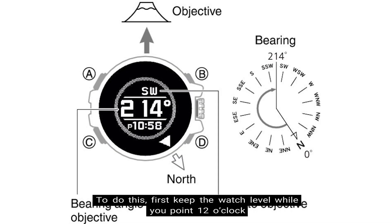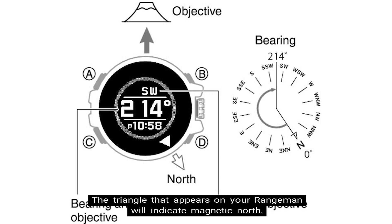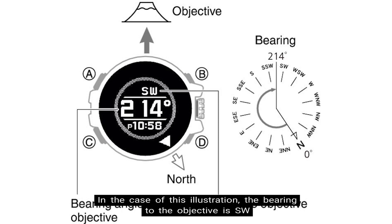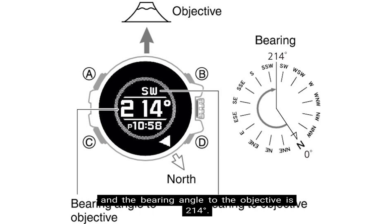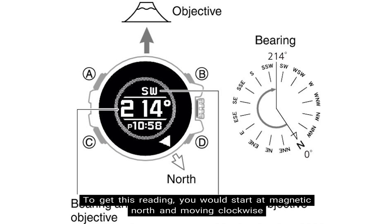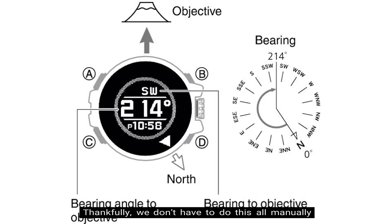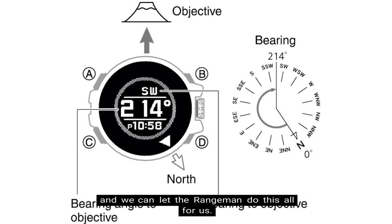To do this, first keep the watch level while you point 12 o'clock in the direction of your desired objective. Now the triangle that appears on your Rangeman will indicate magnetic north. Also, the bearing and bearing angle to your objective will also appear on the display. In the case of this illustration, the bearing to the objective is southwest and the bearing angle is 214 degrees. To get this reading, you would start at magnetic north and moving clockwise, count how many degrees is between magnetic north and your objective. Thankfully, we don't have to do all this manually and we can let the Rangeman do this for us.